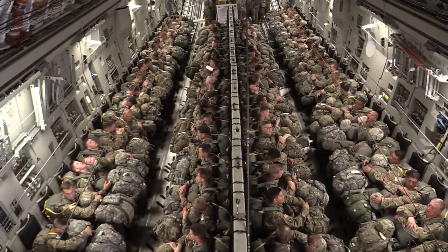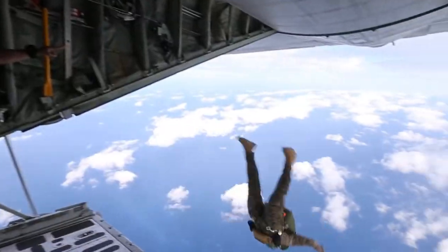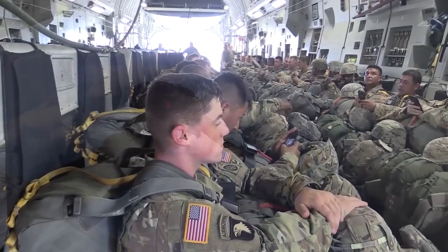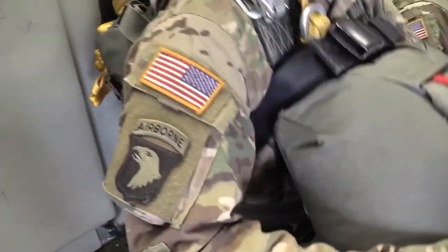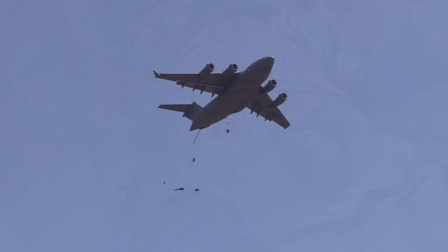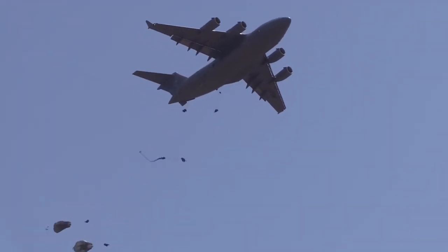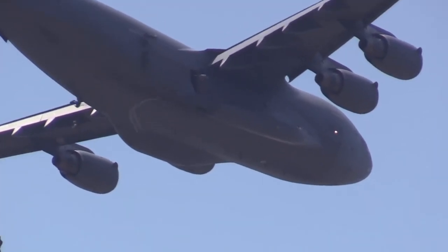Can you imagine being cramped in an aircraft by the hundreds only to jump out for a military operation? When you see this, it'll make you claustrophobic. The mission of paratroopers, also known as military parachutists, is to conduct parachute jumps from an aircraft and land on the ground in order to carry out various military operations.